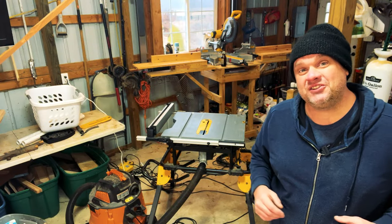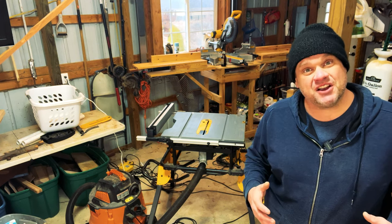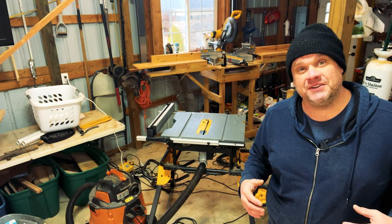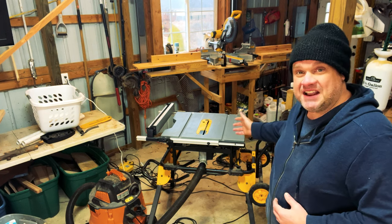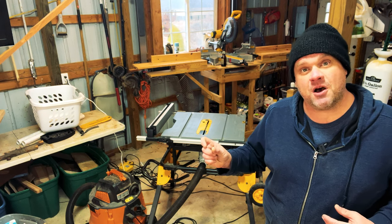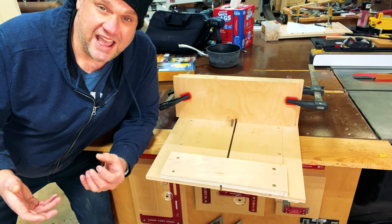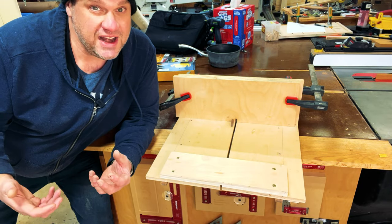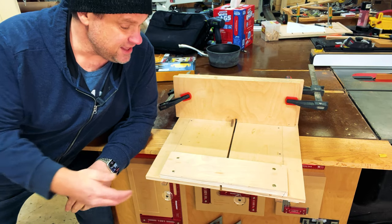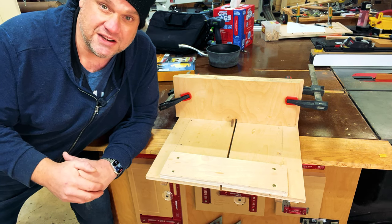I want to talk about a real luxury I have in my shop: a second table saw. This is a contractor table saw that was my main saw for years. Nowadays I simply keep a dado stack in it, which makes it super easy to switch between a regular blade and a dado stack. Another luxury is I already have this homemade box joint jig, set up to make quarter-inch box joints — the perfect size to make those grooves in the trivet.